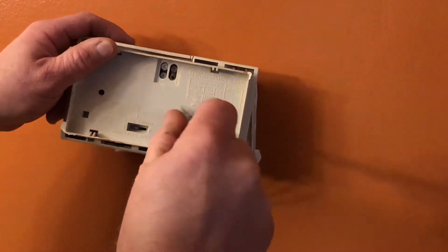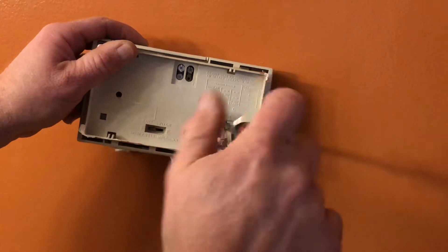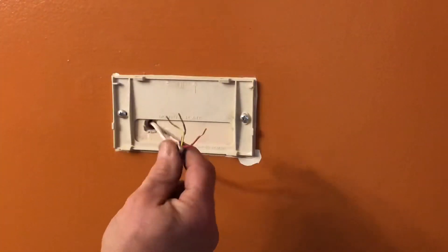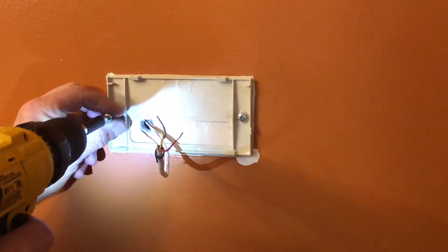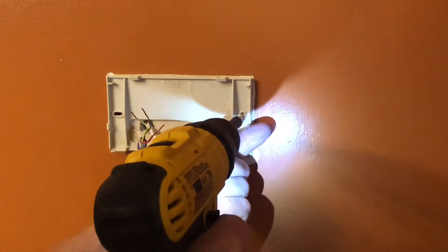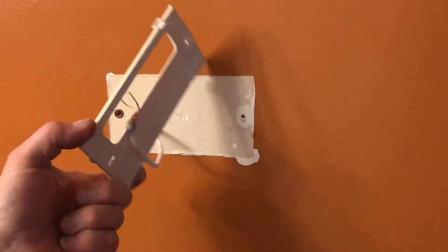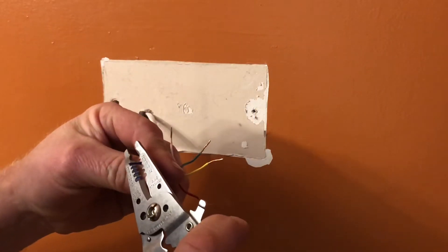I'm going to disconnect my wires. I've got a red wire, a white wire, a yellow wire, a green wire, and there's a blue wire stuck in here but it wasn't used on this thermostat. Once I get my thermostat disconnected, I can take the old mounting bracket off, and then I'm going to go ahead and strip my blue wire.